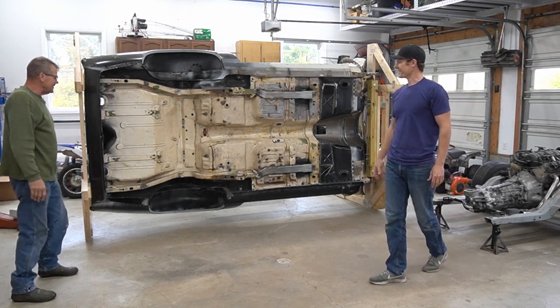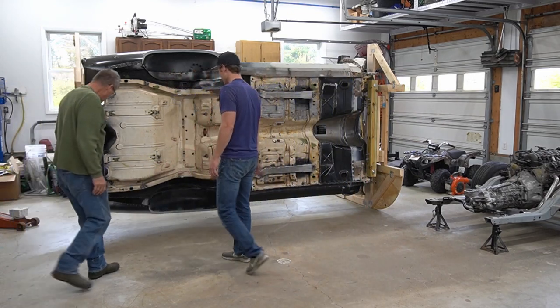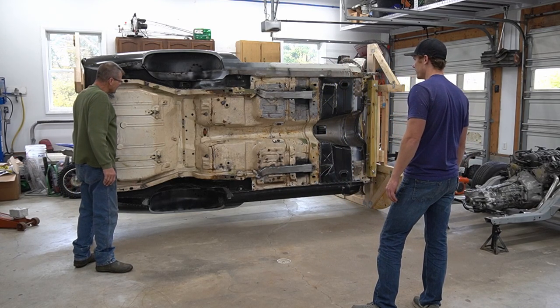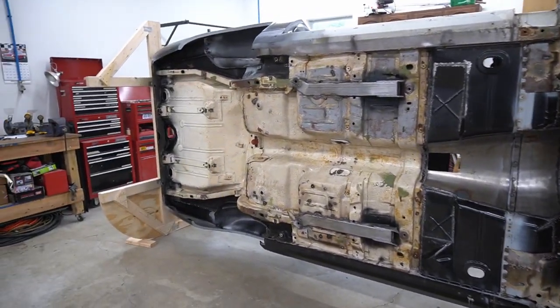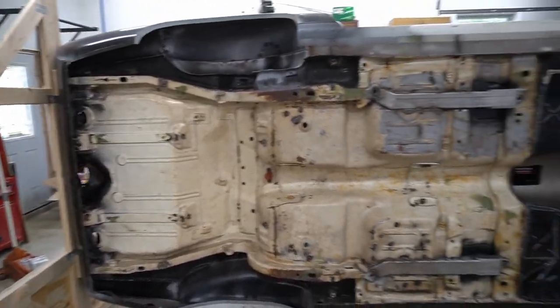That's pretty cool — that's awesome. It is up on its side, and I am pumped because I don't have to be laying on my back to get this stuff cleaned up.